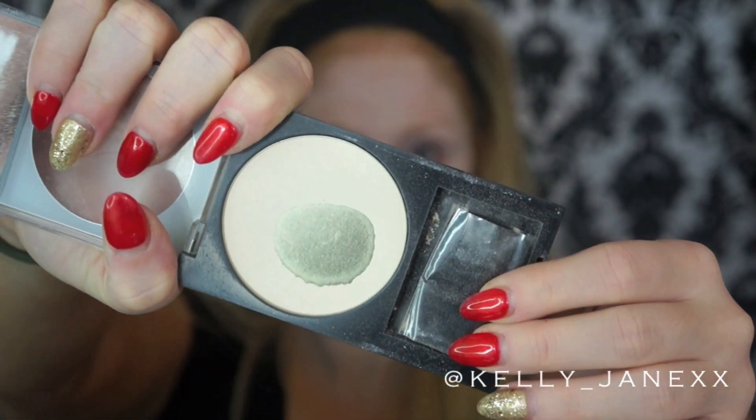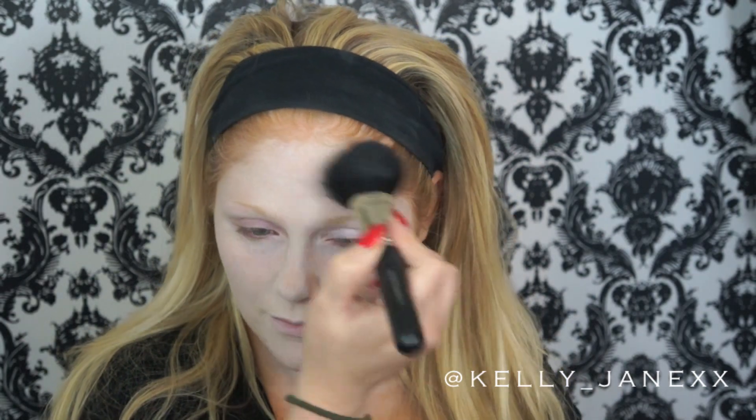Now I'm going to set all of that white face paint with this translucent powder from Revlon. I'm doing this a little more heavy-handed than usual just because it's paint, so I want to make sure that it's set and not going to move around my face.